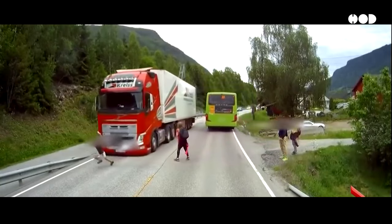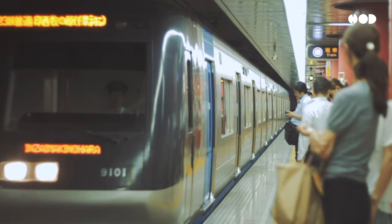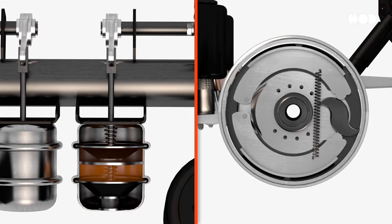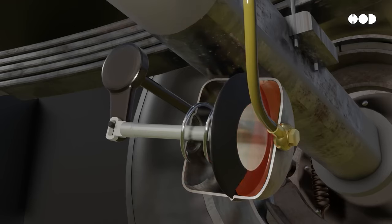Whether it's saving lives on highways or bringing trains to a halt, air brakes are vital to modern transportation. But how do they actually work? Let's take a deep dive into the incredible design behind air brakes.